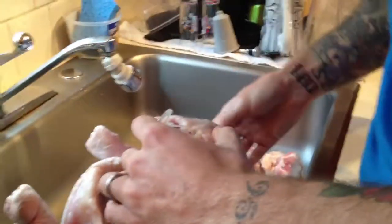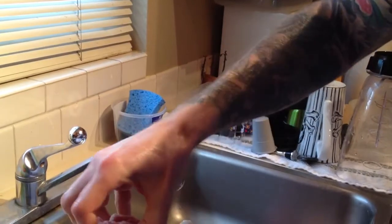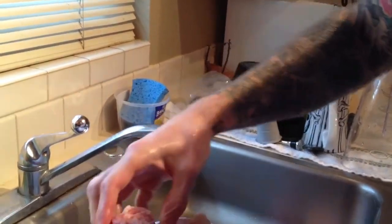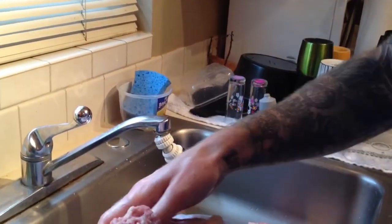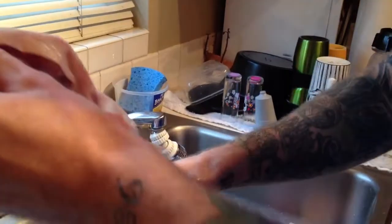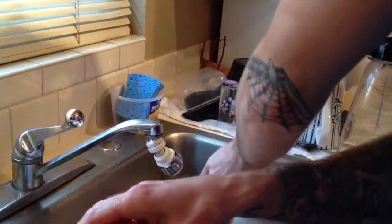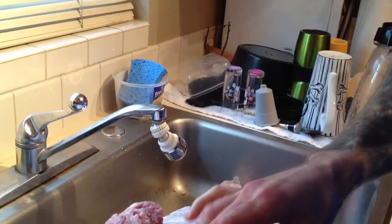You have to flip the turkey over. See, now there's the neck hole. So this comes out too? Or do I just stick my hand in there? I'm not sure. If that's not pulling out, then leave it. But there should be a bag of giblets — that's what needs removed. Good, they leave you a bag. Yeah. That should be all that you have to take out.